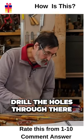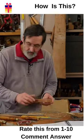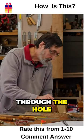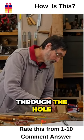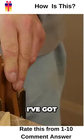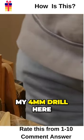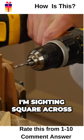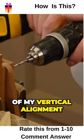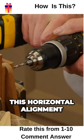Now we're ready to drill the holes through there, and I'm going to eyeball this through the hole. I've got my four mil drill here. I'm sighting square across and then I have to be conscious of my vertical — or horizontal — alignment technically.